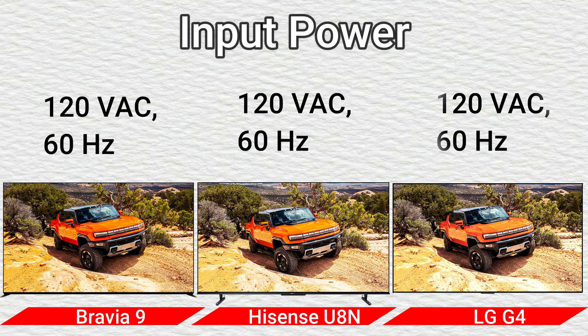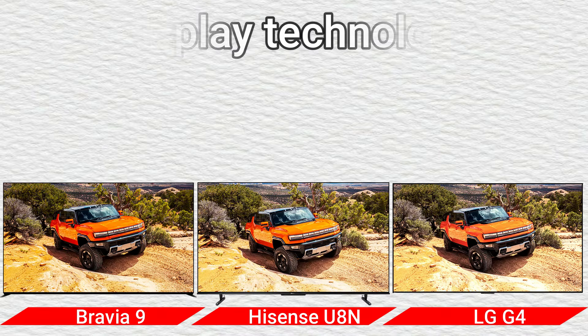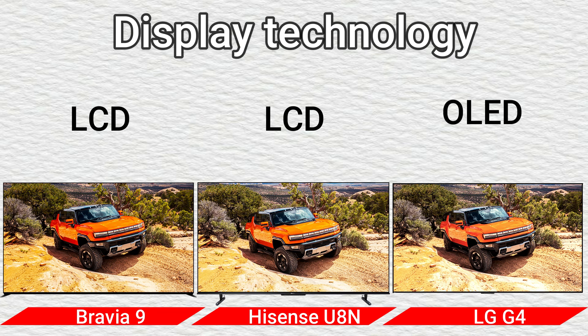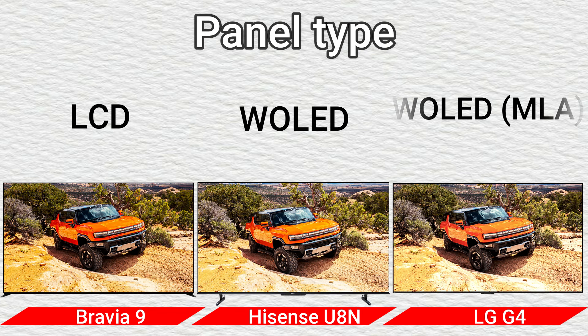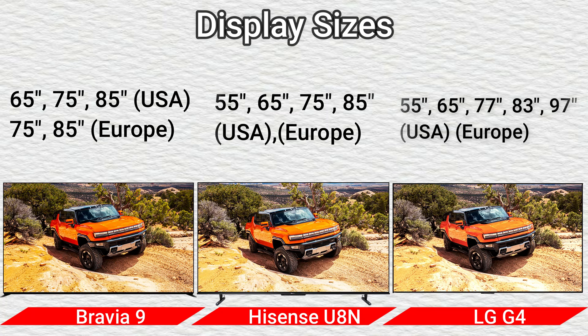Input power: 120V AC, 60Hz. Part 2: Display. Display technology: LCD and OLED. Panel type: LCD WOLD and WOLD MAL. Display sizes: 65, 75, 85 inches USA; 75, 85 Europe; 55, 65, 75, 85 USA and Europe; and 55, 65, 77, 83, 97 USA and Europe.